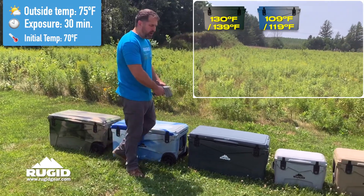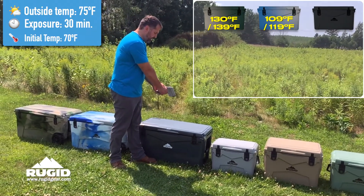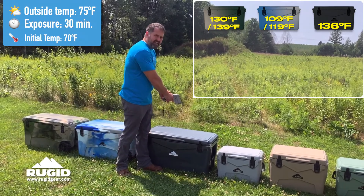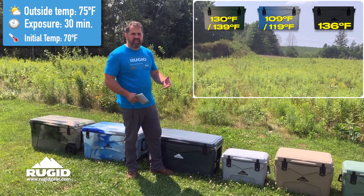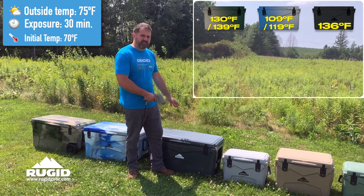The darkest cooler we offer in a solid color is this charcoal gray cooler. This cooler right now is running 136 degrees. This is a 75 degree day in northern Wisconsin in July, so it's a cool day, and this one's running 135 degrees.